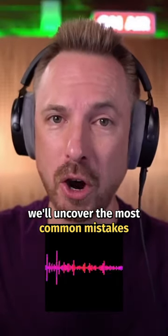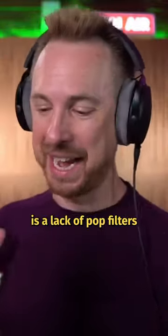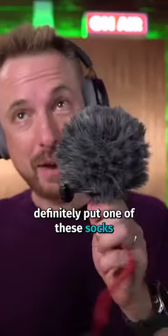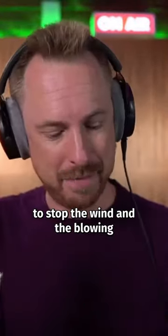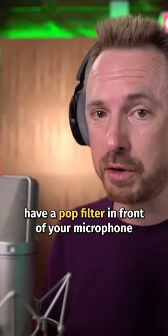In this video, we'll uncover the most common mistakes that ruin your audio quality. Tip number four is a lack of pop filters and getting your wires crossed. If you're outside, definitely put one of these socks on your microphones to stop the wind and the blowing. And generally, if you're recording in a studio, have a pop filter in front of your microphone.